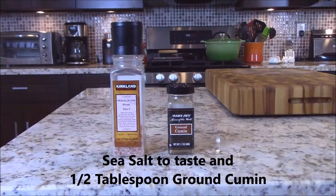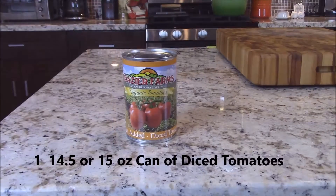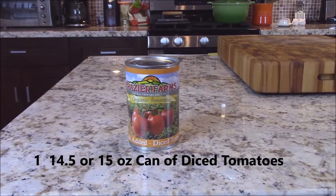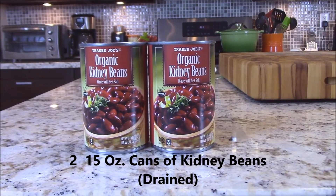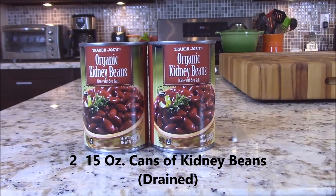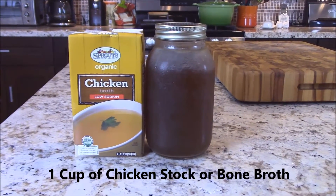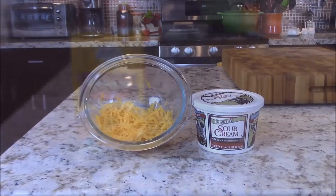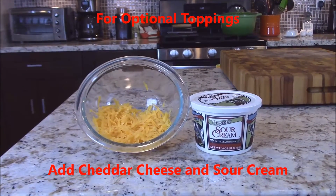Sea salt to taste, and a half a tablespoon of cumin. One fourteen-and-a-half or fifteen-ounce can of diced tomatoes. Two fifteen-ounce cans of kidney beans, drained. One cup of chicken stock or homemade bone broth. And for optional toppings, add grated cheddar cheese and sour cream.